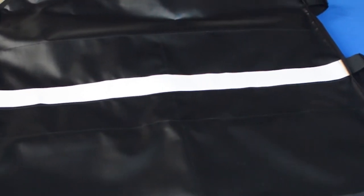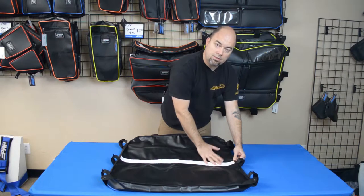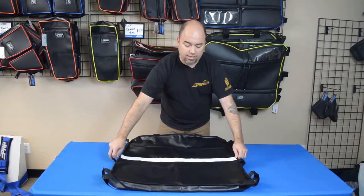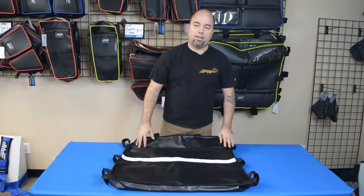On the underside, if you happen to have an aluminum roof or something like that, you can pull off this double-sided velcro — it will stick to the top of the cage and give you a little extra support. But even without that, it's really nice and tight. It doesn't sag; you're not going to get the bag bouncing up and down on top of your head.